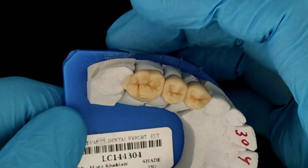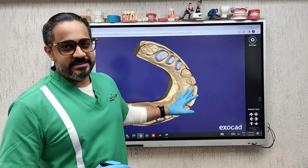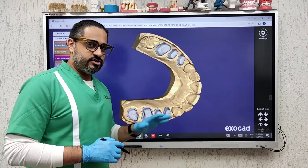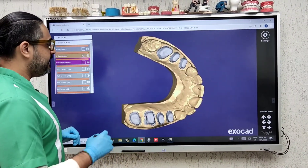Let's see how this looks in an Exocad design. Lab communication is the key here. I want you to see this Exocad that the technician has designed for me — this is by Advanced Dental based in Surat.